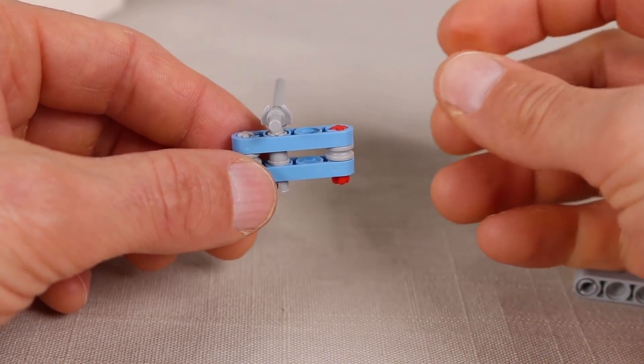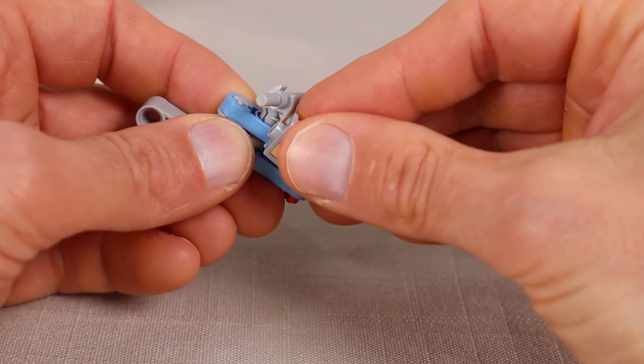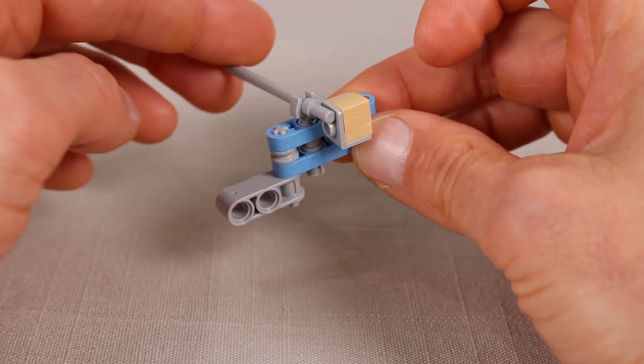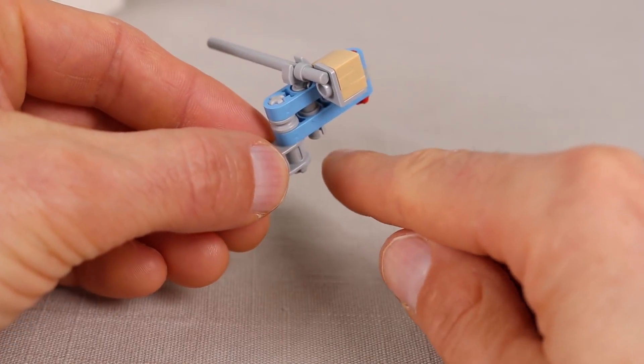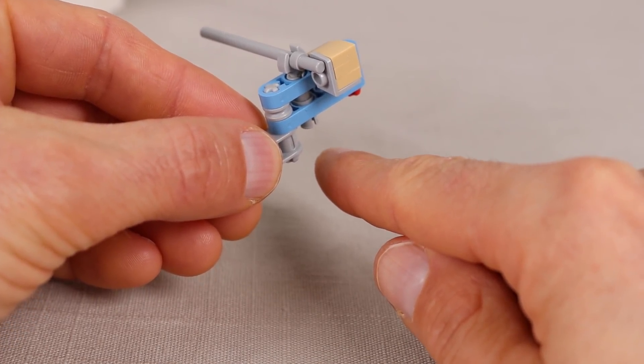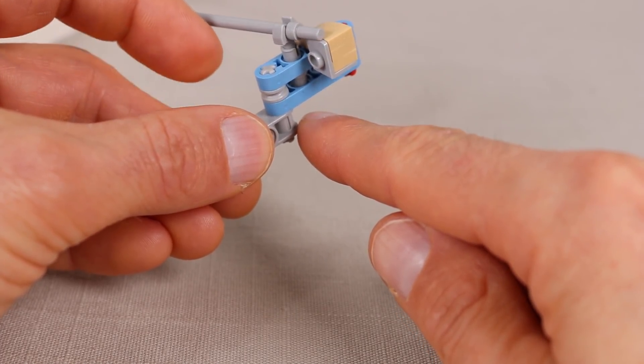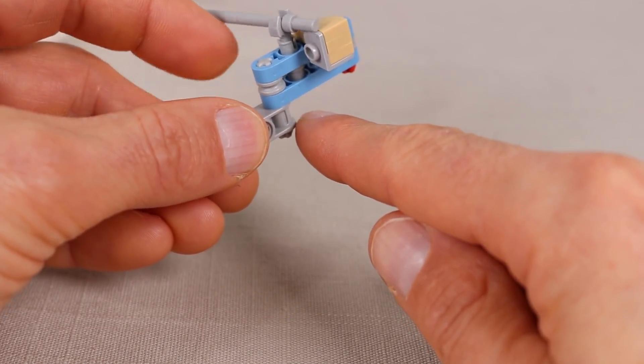Then I added an inverted curved slope and some plates to constrain the gate when the pin is in the low position. When you push the pin up, it lifts the gate above the slope so that it can open, and when you push the gate back closed it will fall back into its locked position.